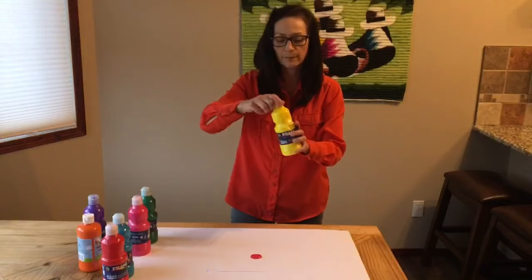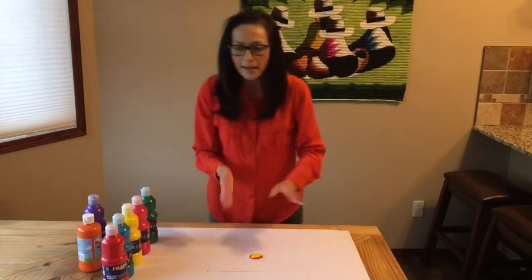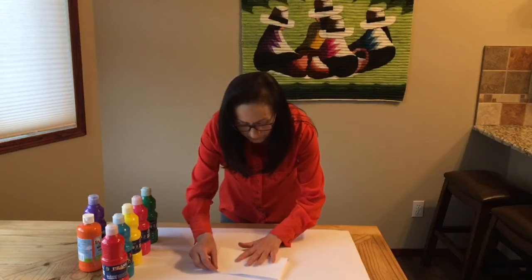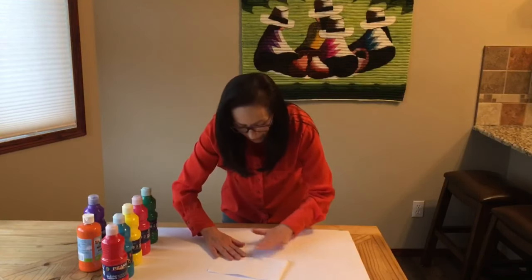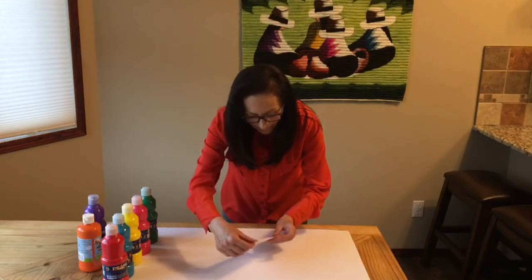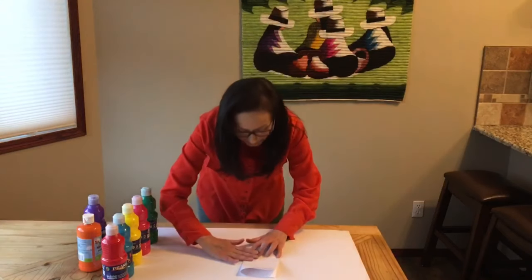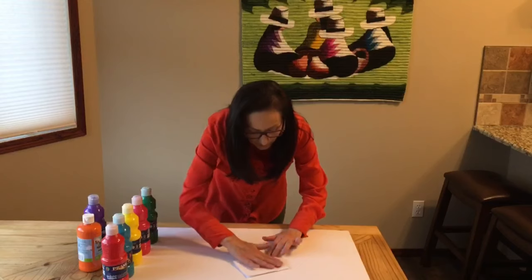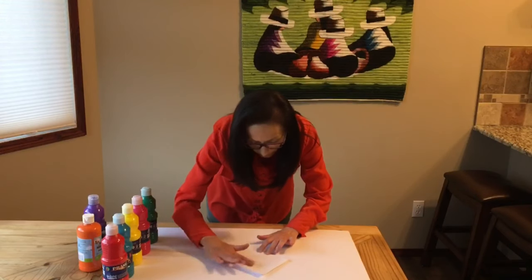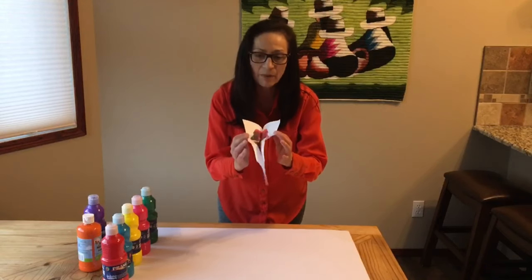And some yellow as well. Now fold the white paper in the middle and press down. Then fold in the middle again. Gently with your hands, move the paint in different directions. Then open the white paper carefully and find out what kind of abstract art you have created.